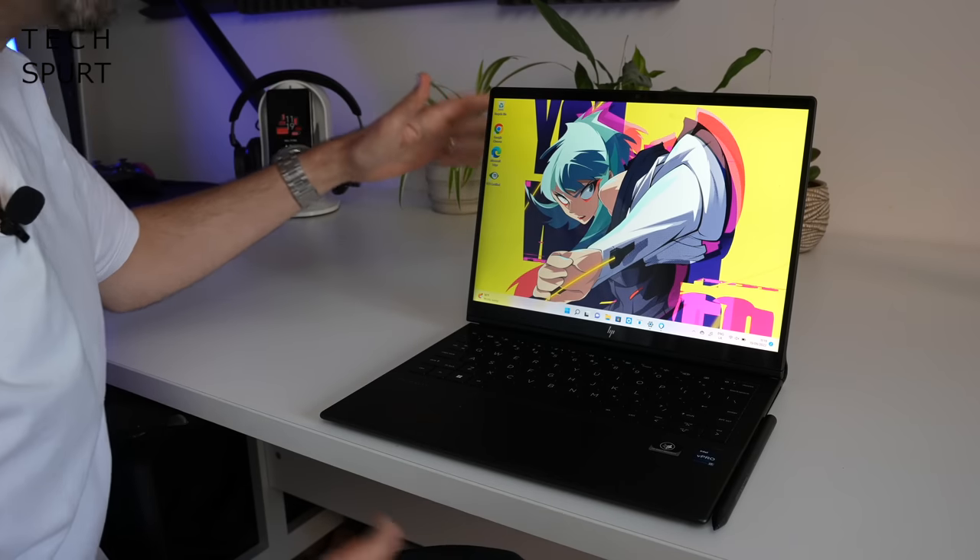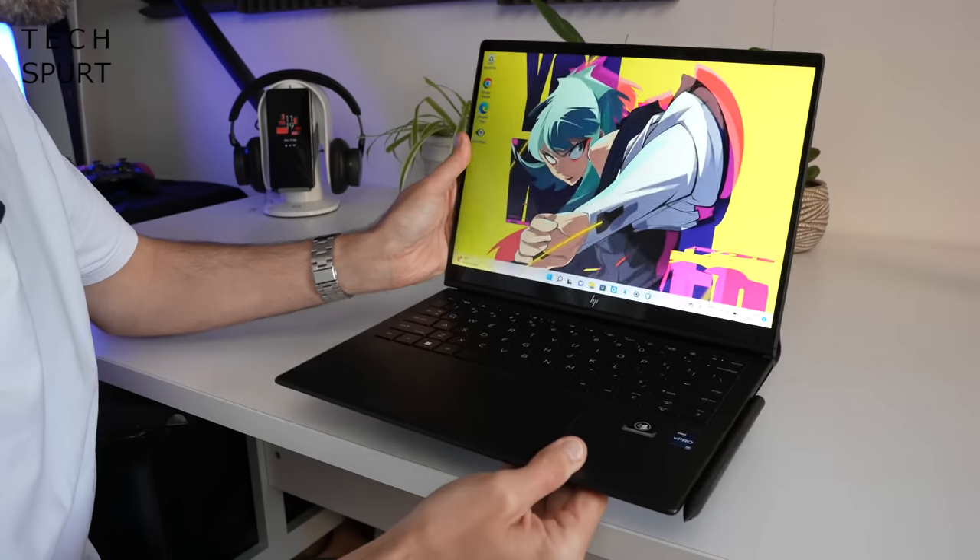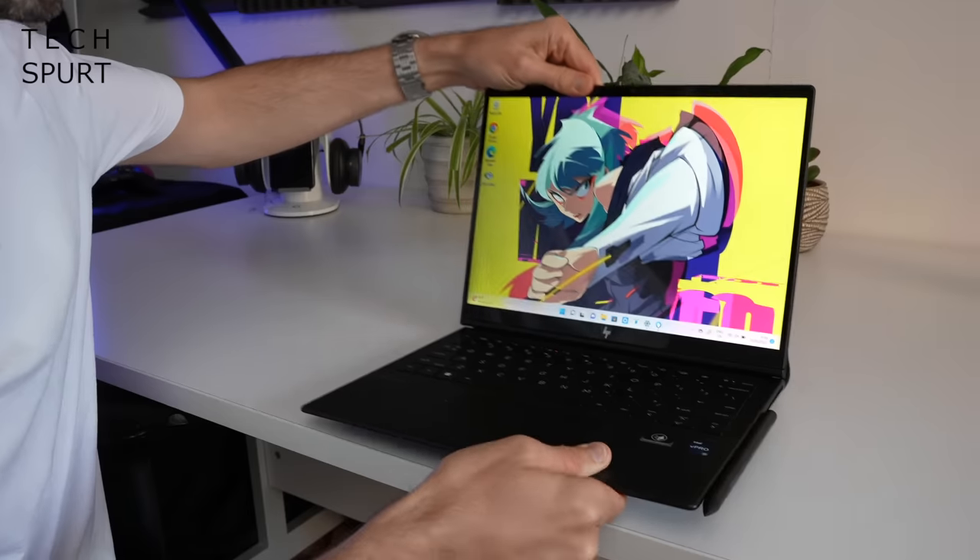Just stick it on your knees when you're on the bus, the train, whatever and you can tap away as merrily and as roughly as you like. And as an added bonus, unlike most other two-in-ones there's zero risk of the keyboard bit becoming detached and getting lost in transit because it is firmly attached to the rest of it.